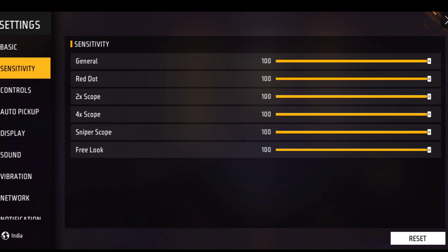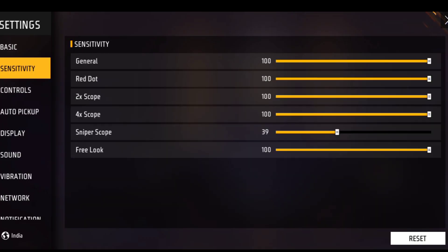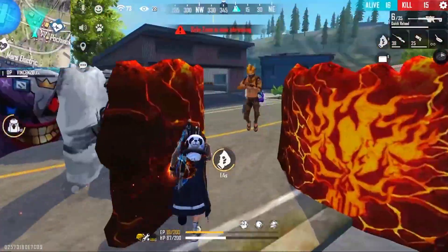The default sniper sensitivity is 100, but literally that is not suitable for everyone. If you have a high-end device like 8GB or 12GB RAM, you should keep your sniper sensitivity at 20 to 30. If you have a low-end device like 2GB or 4GB RAM, just like me, then keep your sniper sensitivity between 50 to 70.